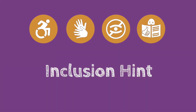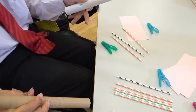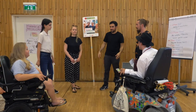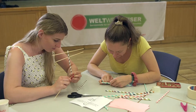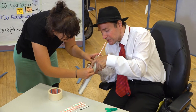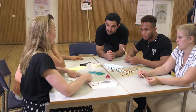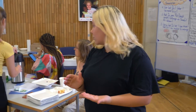Inclusion hint: Choose the materials according to your participants — for example, larger objects for people with motoric disabilities. Make sure the room is accessible for wheelchairs. Encourage participants to contribute their unique skills to solve the task as a group. If you know what your participants need, you can break down barriers. Communication plays an important role in this method, so think in advance if you need a translator or a sign language interpreter.